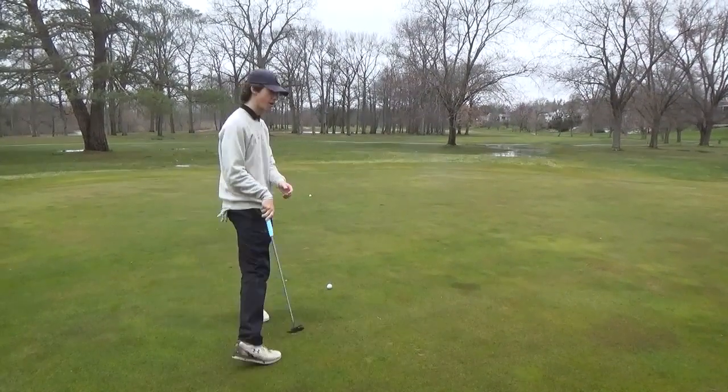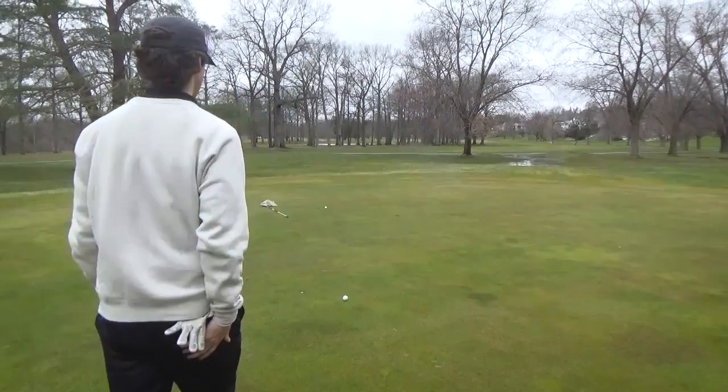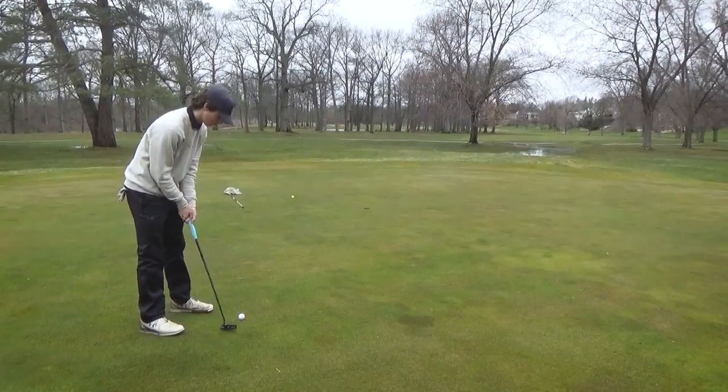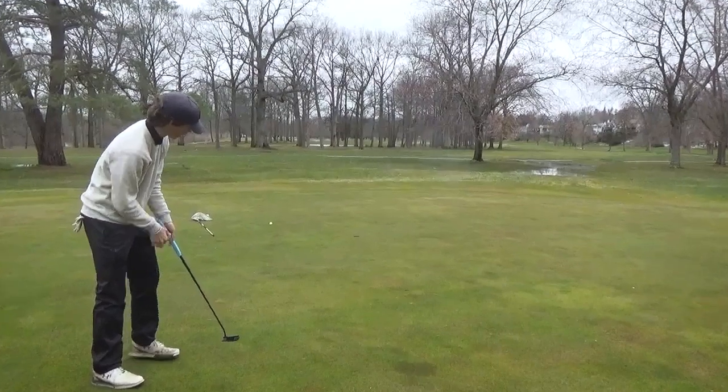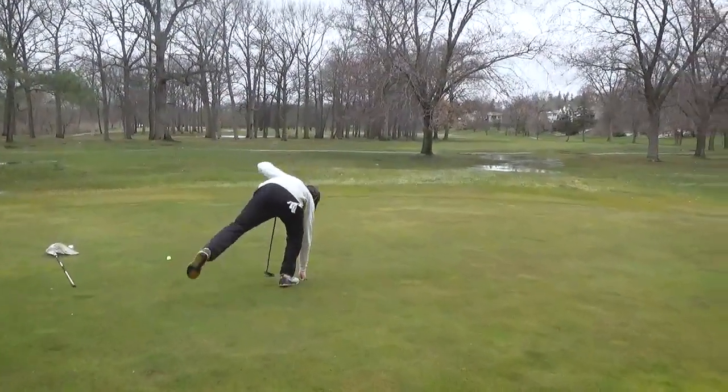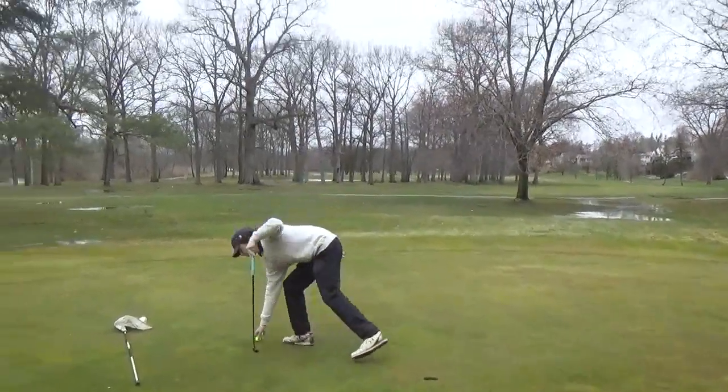Go a little bit left to right, kind of got to hit with pace — this green is very wet. Come on. What a birdie! Takes the match one up.